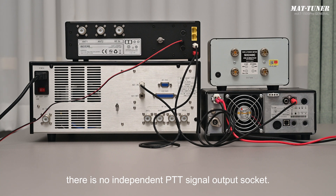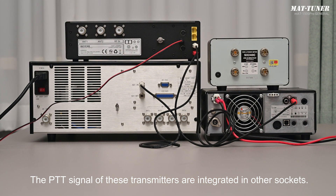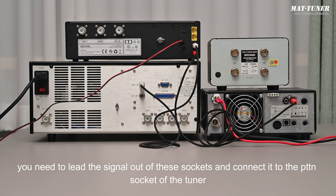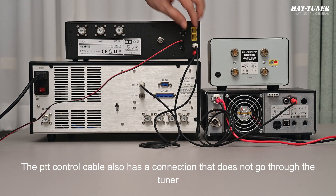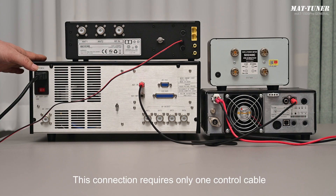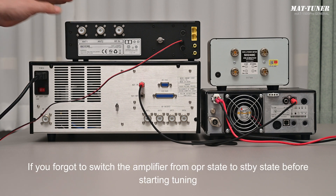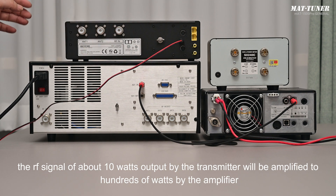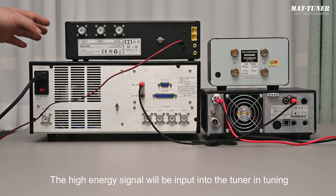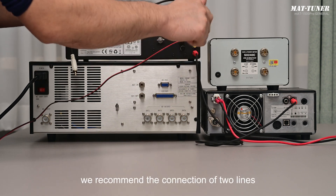For some transmitters, there is no independent PTT signal output socket — the PTT signal is integrated in other sockets. For such transmitters, you need to lead the signal out of those sockets and connect it to the PTT input socket of the tuner. The PTT control cable can also connect directly from the transmitter to the amplifier using only one cable, but if you forget to switch the amplifier from OPR to STBY before tuning, the ~10W RF signal will be amplified to hundreds of watts, which will immediately damage the tuner. Therefore, we recommend the two-line connection.